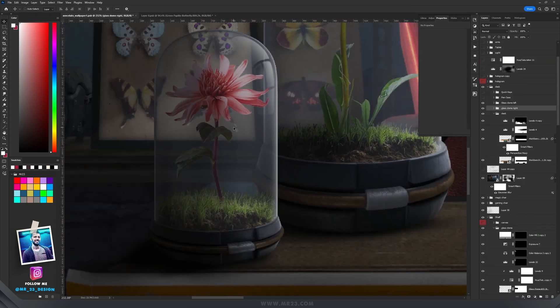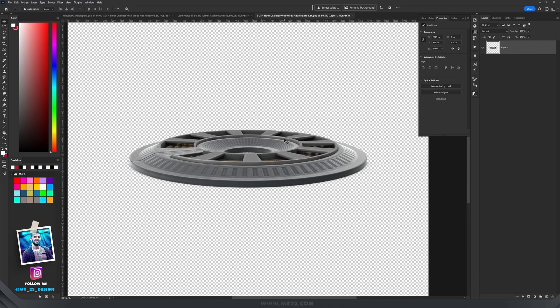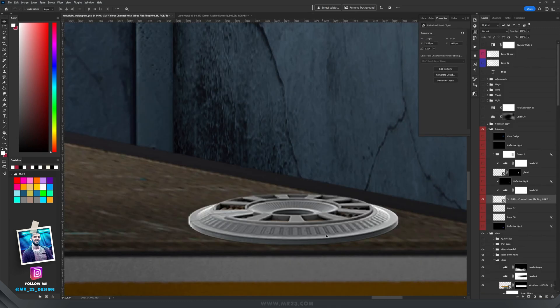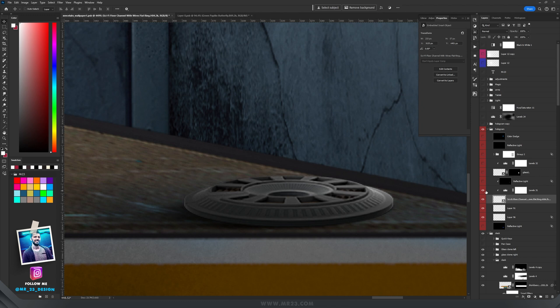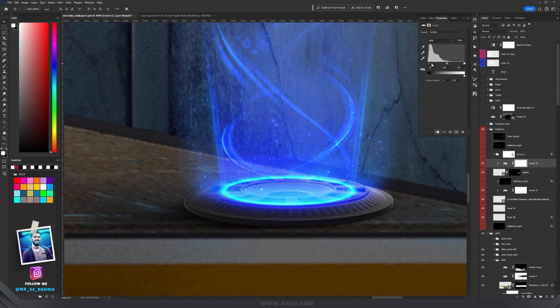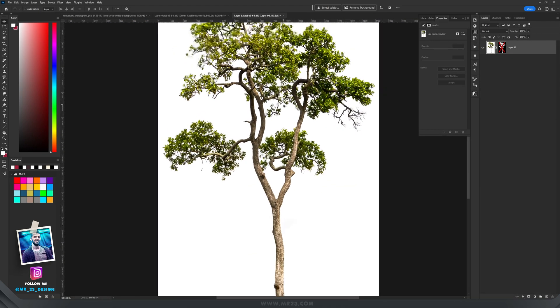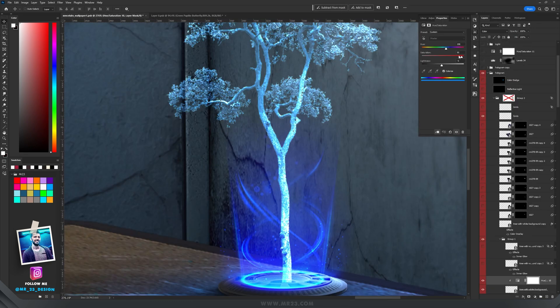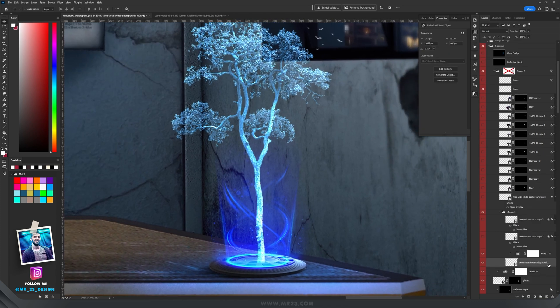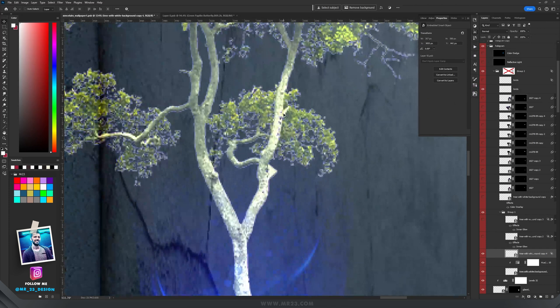I repeated the process building another glass dome on the left side. On the right side of the desk I decided to build a hologram of a tree. Everything started with a flat ring from Envato — I placed it on the desk, added shadows, made it darker, then used it as a reflection set to Screen mode. I clipped levels inside it for contrast and on a layer set to linear dodge I added the blue light source reflection on both the base plate and the desk.